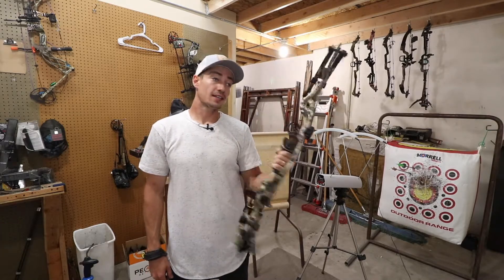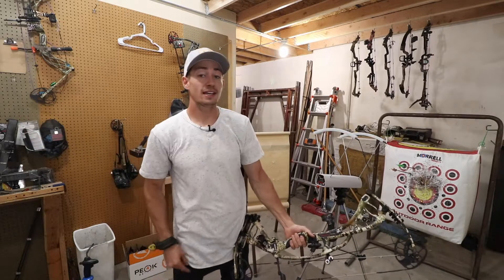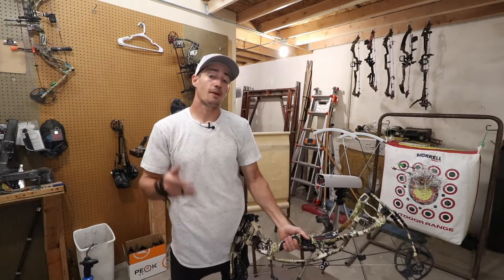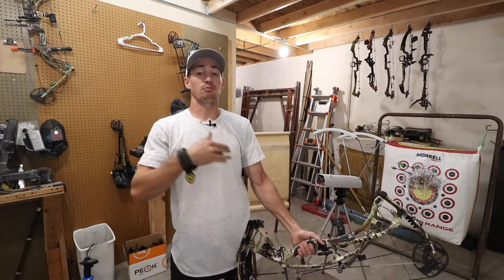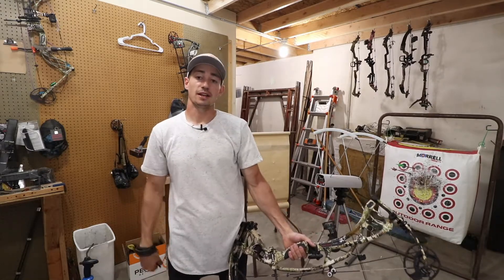If you are looking at getting an RX4, just a friendly reminder that I am giving away any bow. All you've got to do is go to hacksandhot.com, buy a decal, and that gets you entered. Once I raise enough money to be able to purchase any bow fully set up for a winner, I go ahead and purchase that bow.